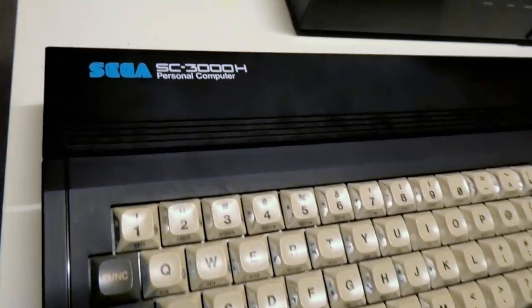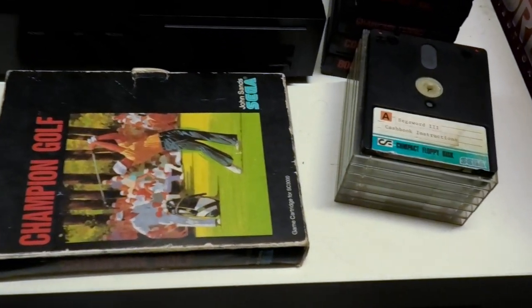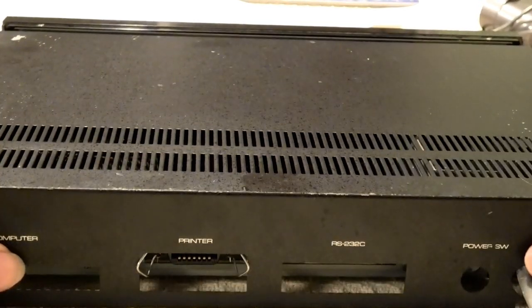Earlier this year I picked up this amazing lot of really obscure Sega hardware with some games, and if you've seen that video you know things weren't a hundred percent. So how much of this can I get working? Let's find out.